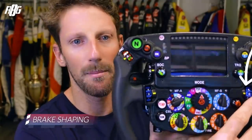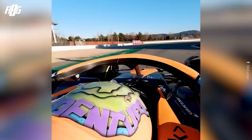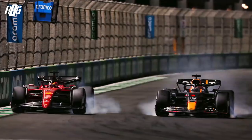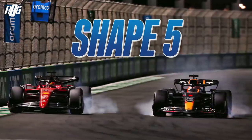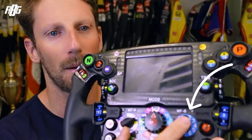Then we have brake temperature and brake shaping. Brake shaping controls how much energy is recovered on braking — when you release the brake pedal, the brake balance migrates to the rear of the car and you recover more energy, but also use it to balance the car. If you had front locking late in the corner you'd go to shape five; if you're rear locking late in the corner, you'd go to shape one, for example. Quite complicated, but I'm trying to make it as simple as possible.